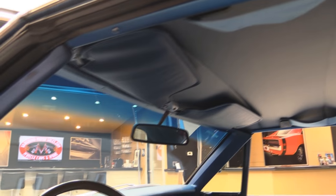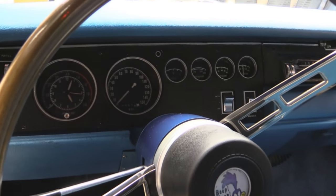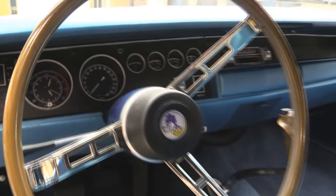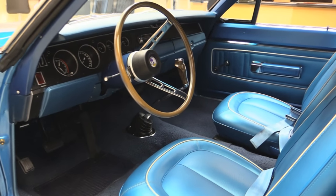Headliner's beautiful. We've even got shoulder belts and the dome lights working. Sun visors are in good shape. That dash pad's in awesome shape. The chrome on the steering wheel looks good. All the gauges look great — the lenses are all nice and clear. And take a look at that four-speed Hurst shifter with the pistol grip. That's what everybody wants in one of these Mopars.